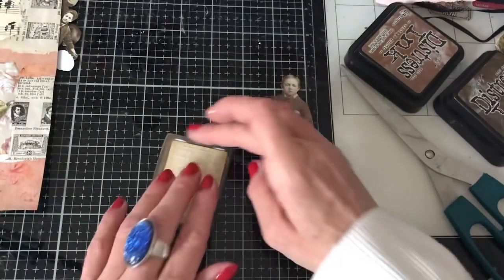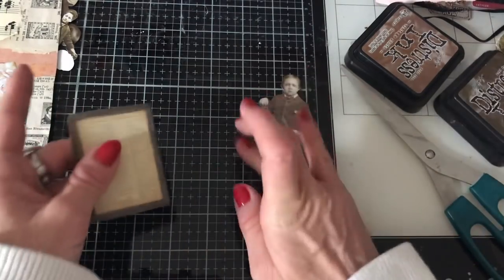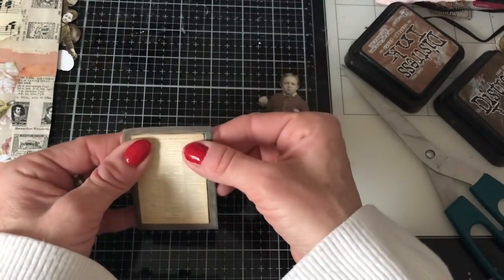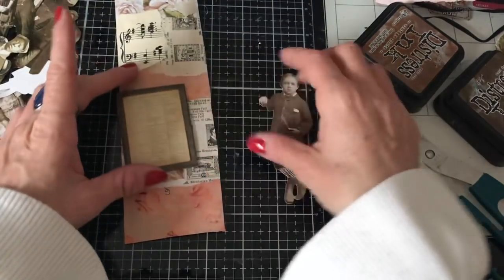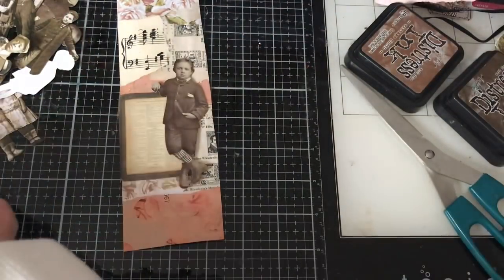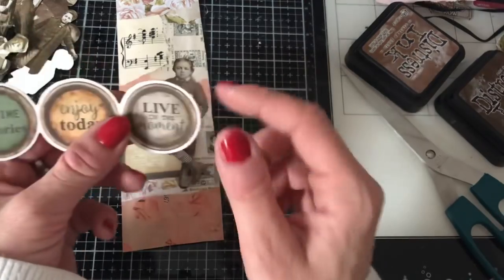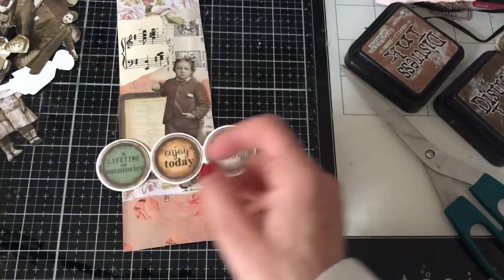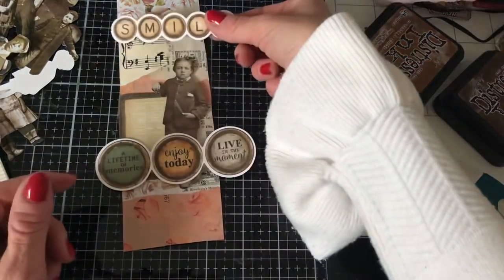That's going to be on there, and he's going to be kind of leaning on that like that. And then in this particular die-cut set there are loads of these little circle sentiment type pieces. So I could have something like that on there as well. There are also kind of larger ones, but that's too big. So I'm thinking I could take this one — 'live in the moment.'